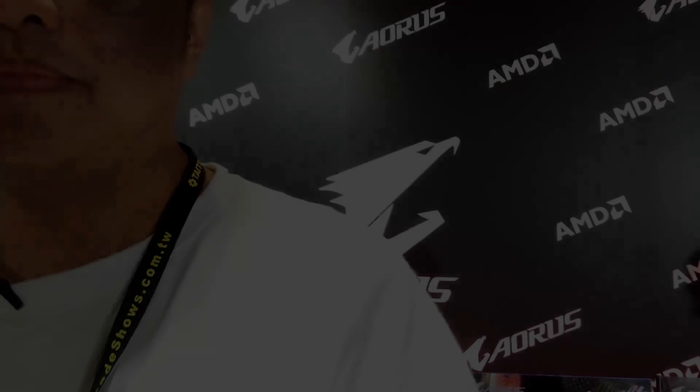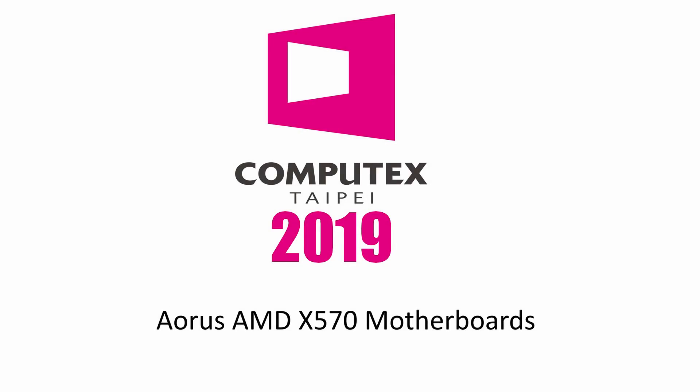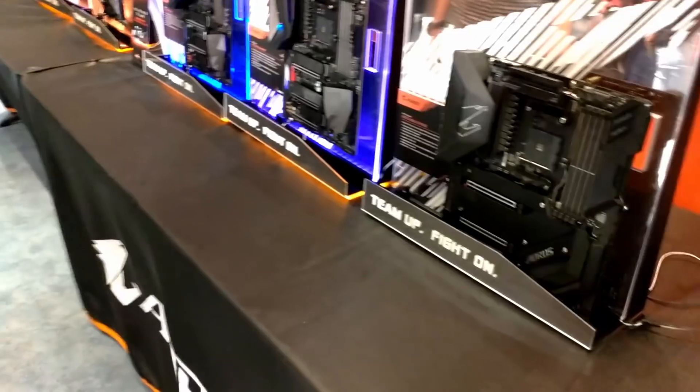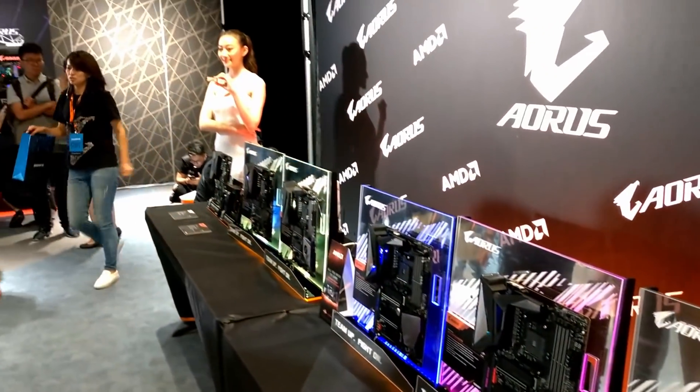Hey guys, Goldfries here and I am at Aorus. We are going to have a look at their X570 motherboards right now. The Aorus X570 boards are on display here at this special event from Aorus.